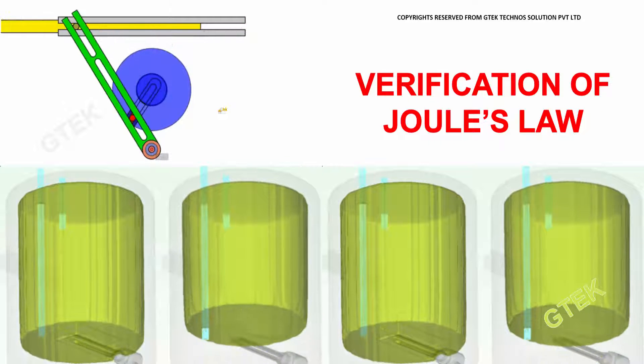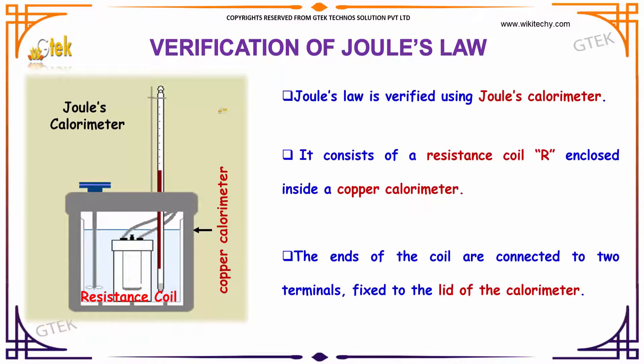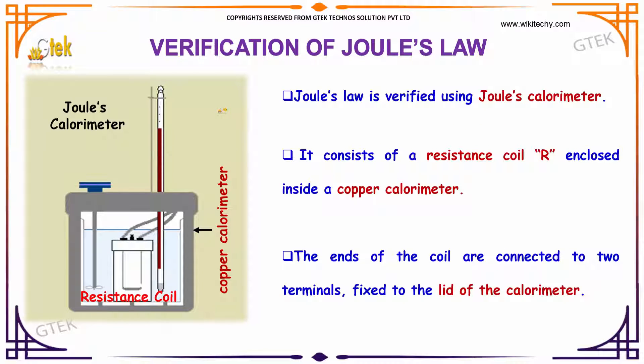Now, we'll move on to the verification of Joule's law. Joule's law is verified using a simple device called the Joule's calorimeter.